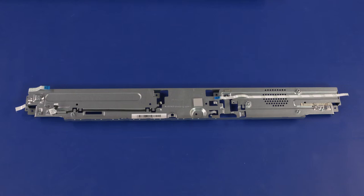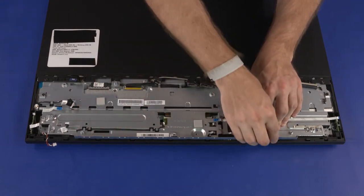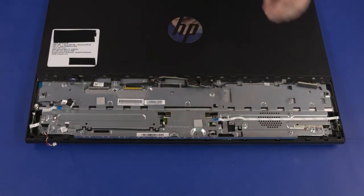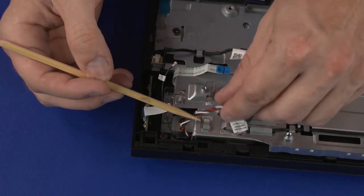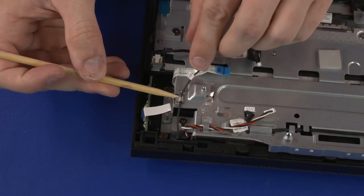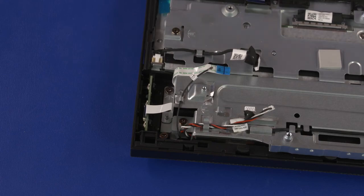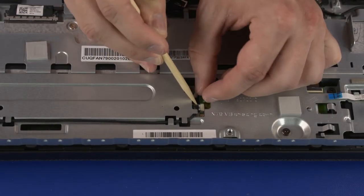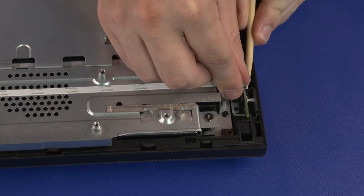Motherboard Support Bracket Replacement Note: If you are installing a new motherboard support bracket, remove the following from the old bracket and install onto the new one: touchscreen control cable, power button board ribbon cable, OSD board ribbon cable, and motherboard thermal pad if undamaged. Lower the motherboard support bracket onto the standoffs on the chassis. Ensure that no cables have been pinched between the bracket and chassis. Replace the seven 6.5 mm P2 Phillips-head screws. Route the wireless LAN antenna and speaker cables through the routing channel. Insert the OSD board ribbon cable into the ZIF connector and press the locking bar down. Connect the touchscreen control cable. Insert the power button board ribbon cable into the ZIF connector and press the locking bar down.